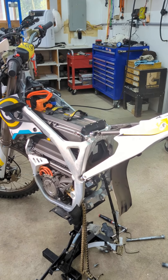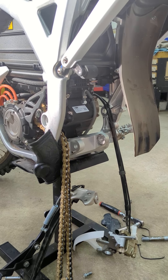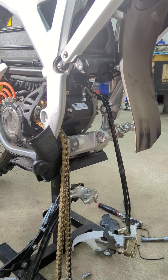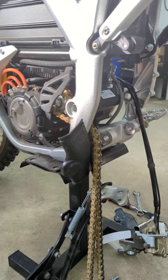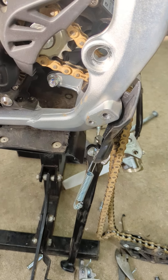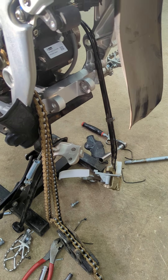One of the bigger things, long term, was making sure this bike was properly greased at the linkage and that everything looks pretty good. In order to take the lower linkage bolt out on the pull rod, I needed to remove the left hand foot peg to get that bolt out of there. Other than that, everything was pretty much straightforward — pulling the wheel off, things of that nature.